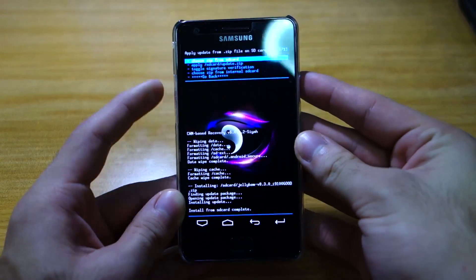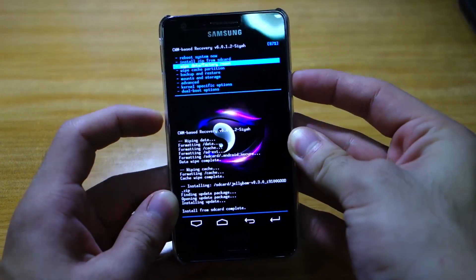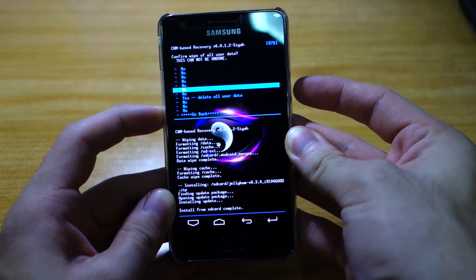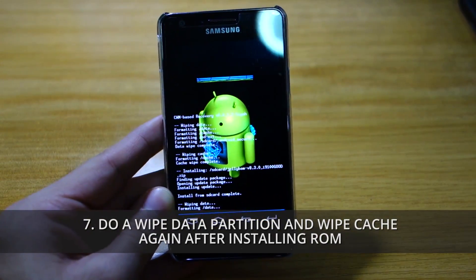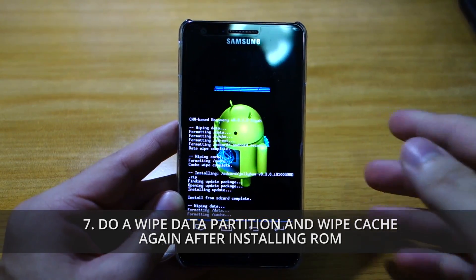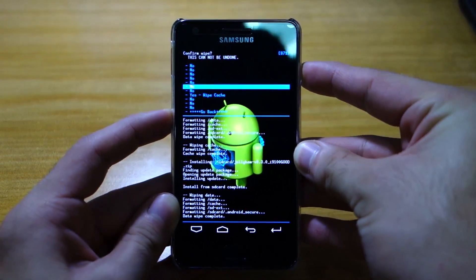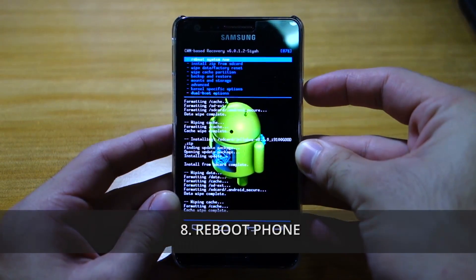It's finally done installing. We have to head back to the main menu and we're gonna do a wipe data factory reset once again, just to make sure that there won't be any issues happening after the installation or the first boot up. I'm gonna do a wipe cache partition again, and that's done.